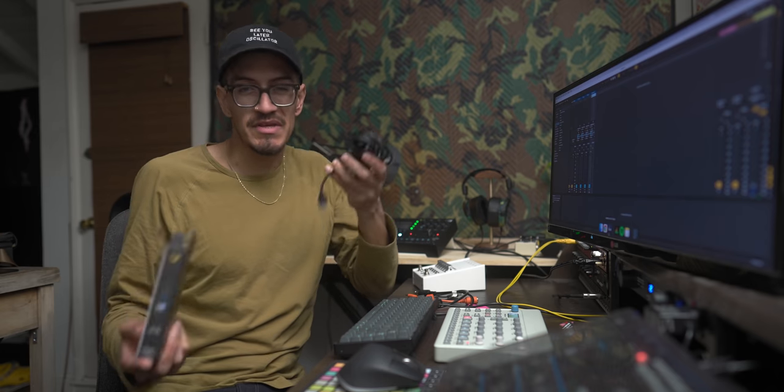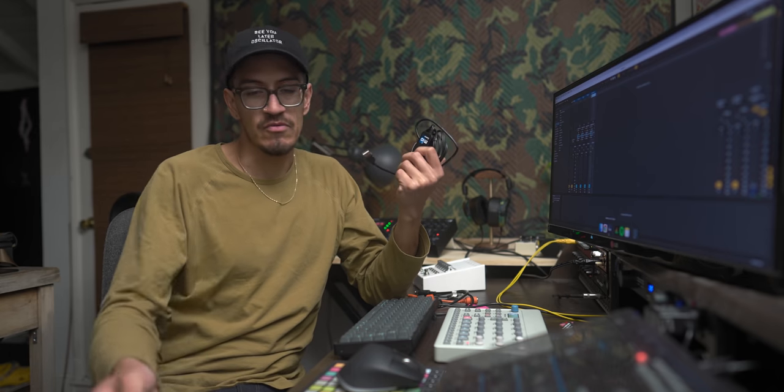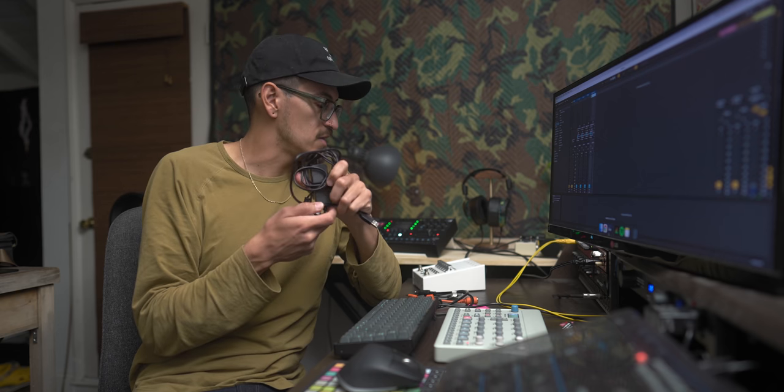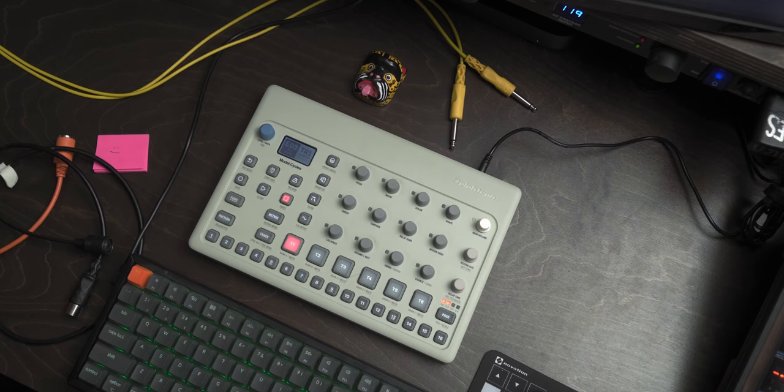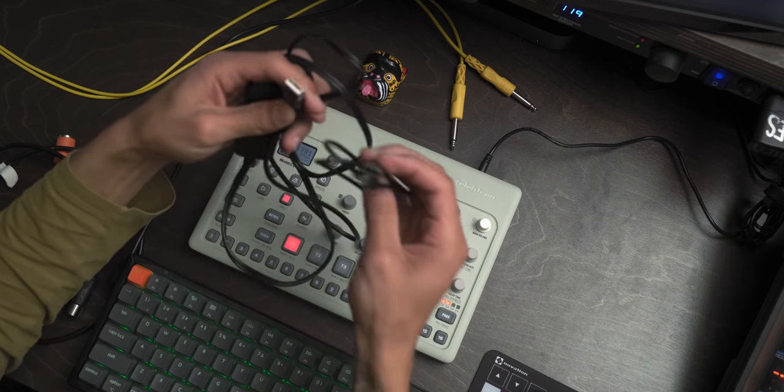I got this for 50 bucks at the local store right here, and yeah, it's way more affordable than $550 or $600 for an ERM Multiclock. And if you're trying to do something simple, I'm hoping this thing works. This should be more than enough. It's actually so funny when you look at this because you would expect it to maybe be no difference.